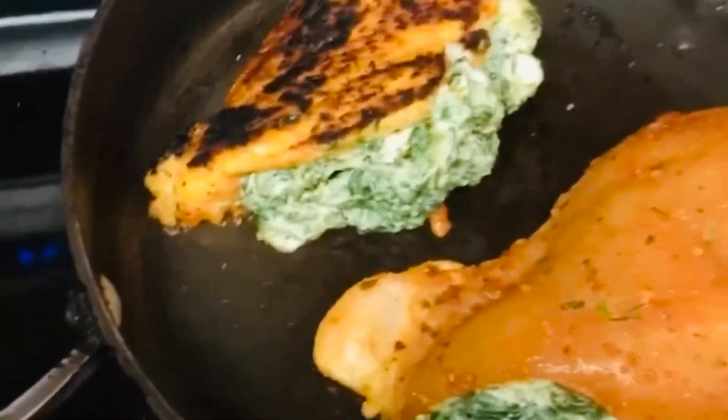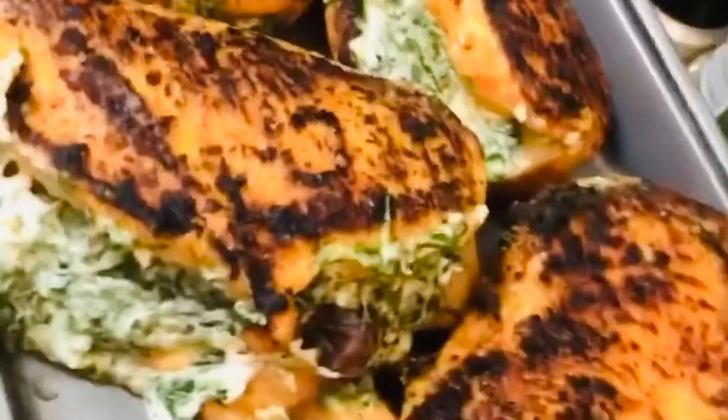I'm just going to let that cook up a little bit, then take it out and set it right here on my baking pan. Once you're done, it should look just like this, and you are going to place it into the oven. After 23 minutes, this is what your chicken should look like — look at that! There you have it — quick, simple, easy. Today we made chicken stuffed with spinach and cheeses.